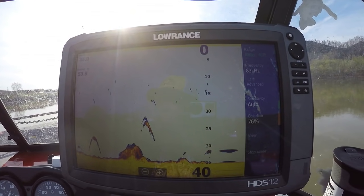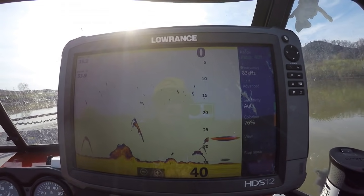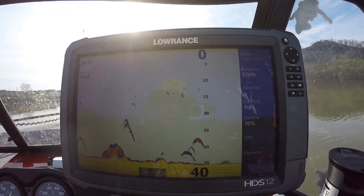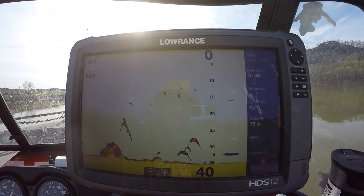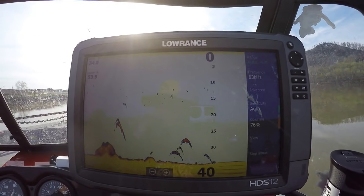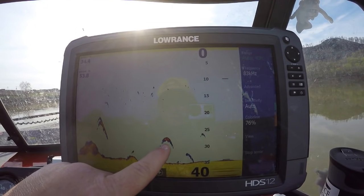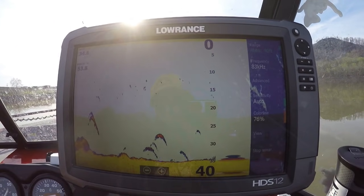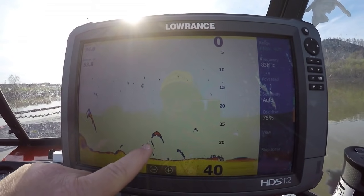We have to remember with just a regular 2D, we're covering such a small area. If I remember right, for every three feet down, you're only covering about a foot wide. So that gives you guys an idea of just how wide a strip we're actually covering. These fish — like this one here, these two — those are nice, thick arches. They don't look like they were right in the cone, so they might have been right outside the cone.